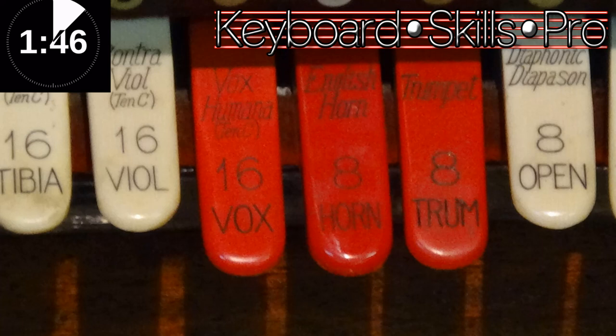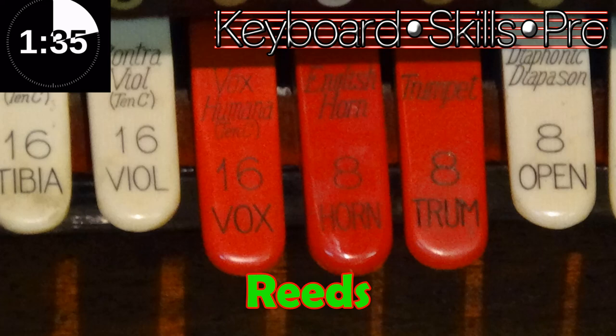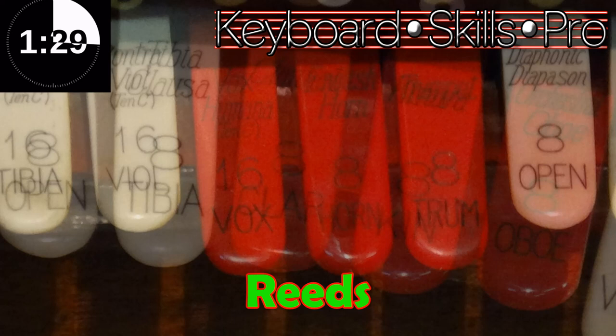Let's begin with the red-orange stops. On Compton's these are normally orange, on Wurlitzers and other makes they're normally red. Red is for reed ranks, and reeds are things like trumpets, kinyuras, saxophones, clarinet and so on — pipes that actually have reeds in the bottom. They're normally quite bright sounds which add colour or bite to the ensemble.